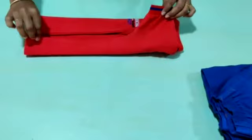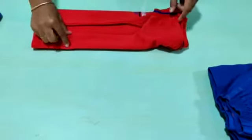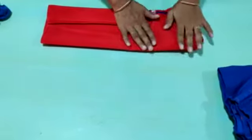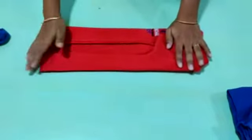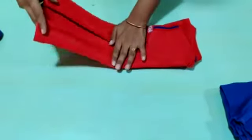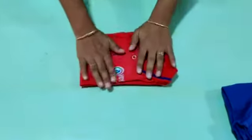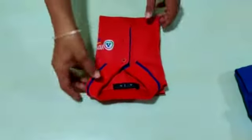Then same for the other side. Make sure this distance should match. It depends on the size and the length of the sleeves also. And fold like this. Press it properly. See, your school t-shirt folding is ready.